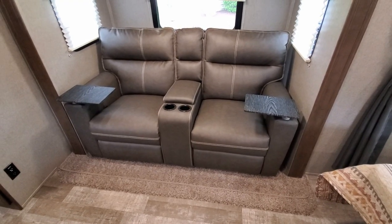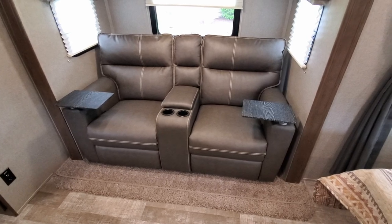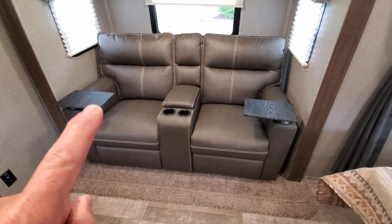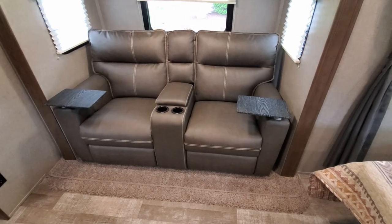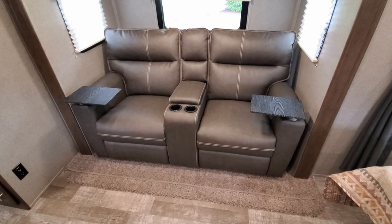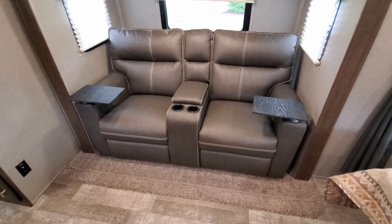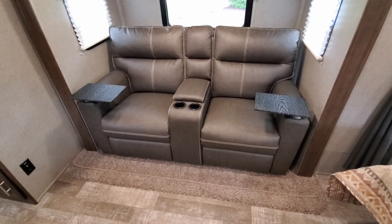We elected to go without a dinette in the camper and went with recliners that have heat and massaging in them. Lots of cup holders — there are four. They also come with these little trays, but they're pretty much useless, so we have a couple of folding TV trays to set up in front of them to eat dinner and watch TV. The viewing from this camper is really good — good ergonomics for sure.